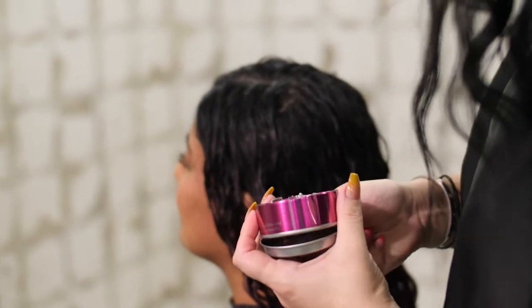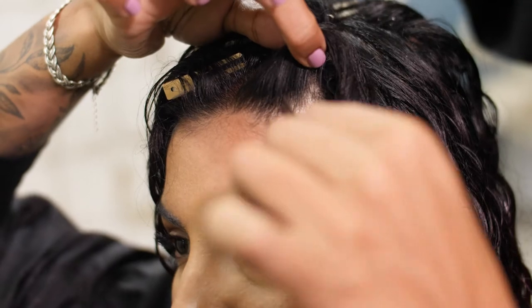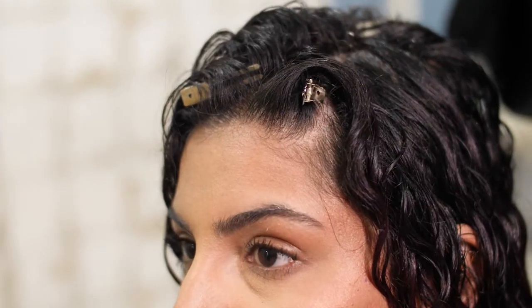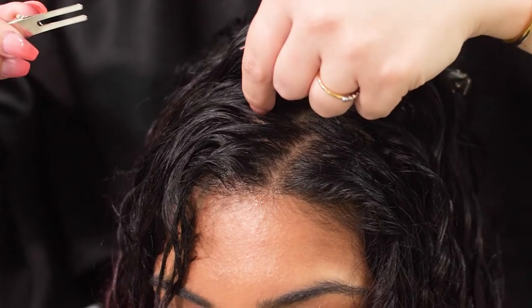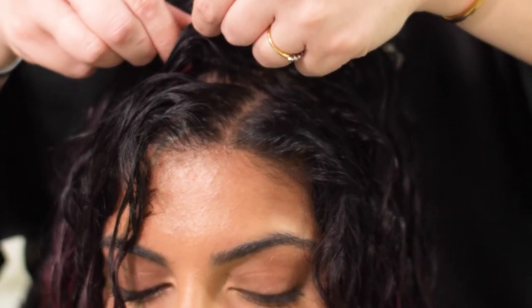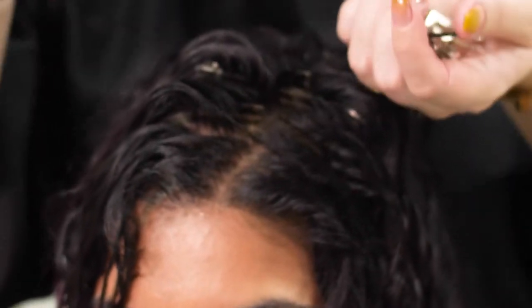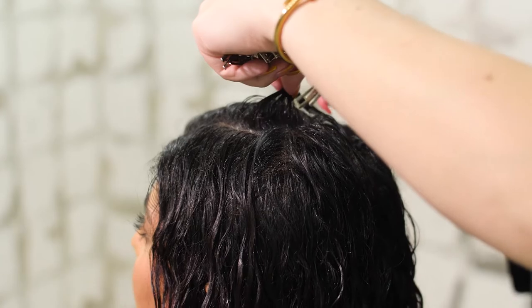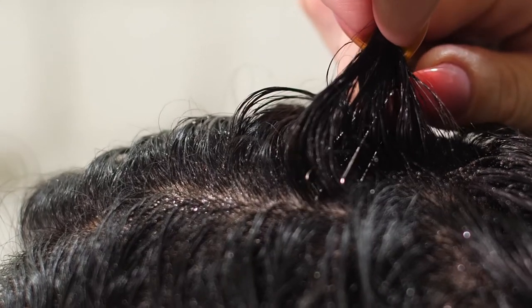Begin by getting close up in the mirror so you can properly see what you're doing. Gently pick up a whole curl family and slide the clip underneath the curl. Make sure that the clip is applied underneath and not laid flat to the head. The clip should lift the whole curl off of your head so that when your hair dries, it will keep the volume.